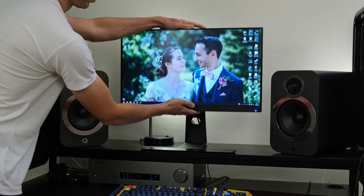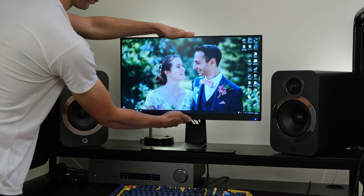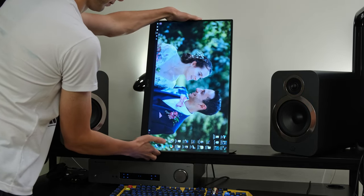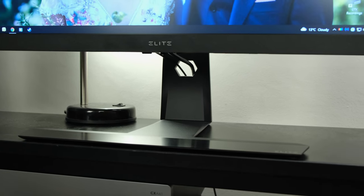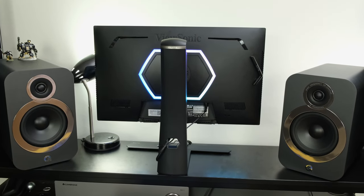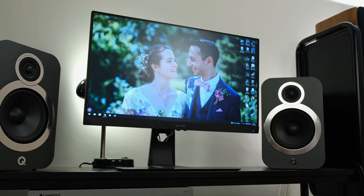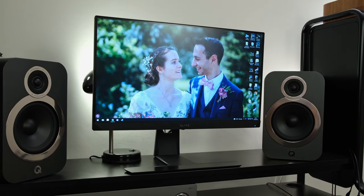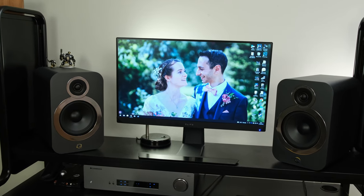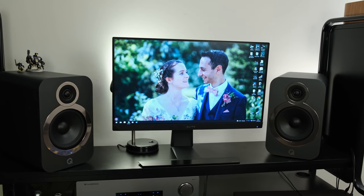Moving on from the OSD, we get onto the monitor's stand. It has got a fully adjustable one, with height, tilt, pivot, and swivel adjustment. The stand itself is very sturdy. If you'd like to replace it, this monitor does support VESA-compatible stands. As for the monitor itself, it hasn't got a garish design, unlike some of its competitors — though it does have those RGB lights, which you don't have to use. It also has a three-sided borderless design with a relatively low-profile bezel, meaning it won't take up too much space on your desk and should fit most setups.